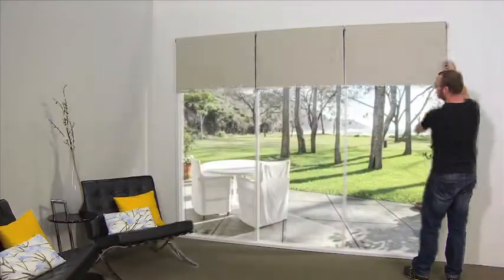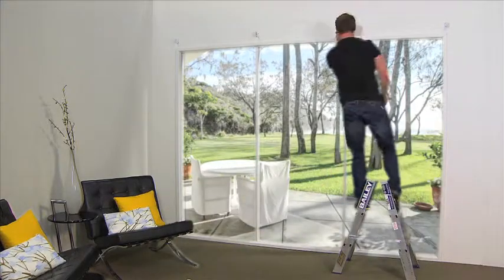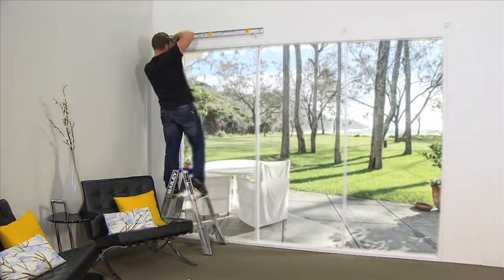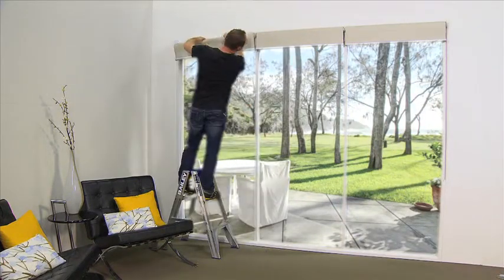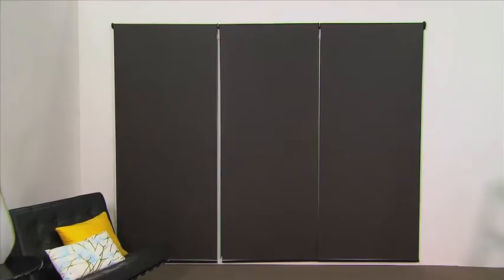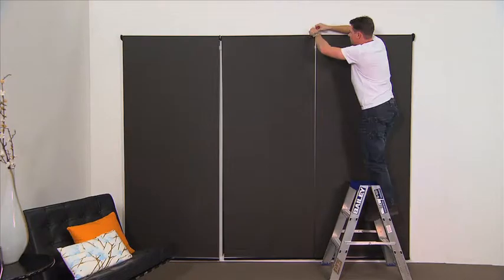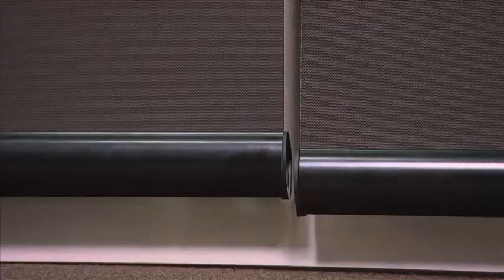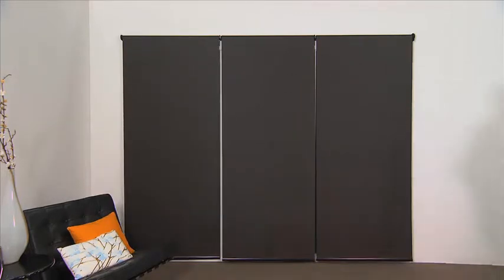Have you got to the end of a series of linked blinds and realised the brackets were not level? This can be a huge time and money waster, having to remove all the blinds, repack your brackets, recheck levels and then reinstall the blinds. Quantum's patented integrated levelling bracket allows up to 14mm of adjustment without requiring the removal of any of the blinds. Just turn the Allen key to lift or drop the blinds until they become level. Levelling your blinds has never been so easy.